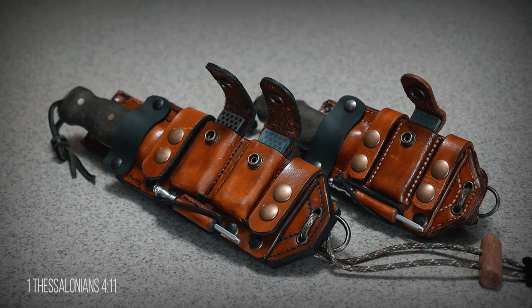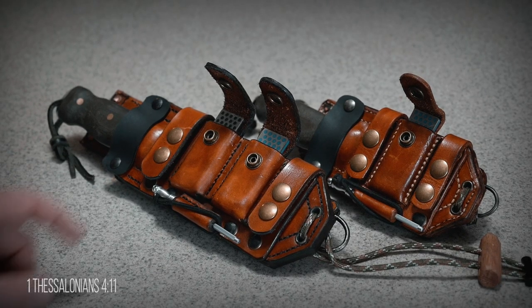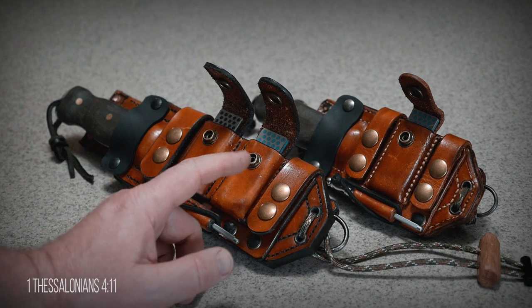When I put the two sheaths side by side, you can see the first obvious change: the addition of a second pouch.